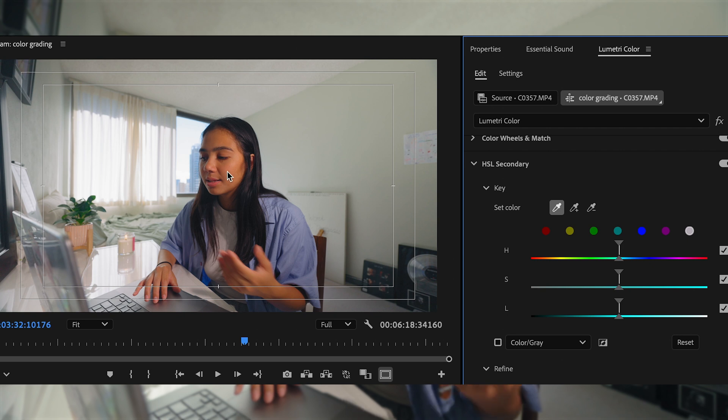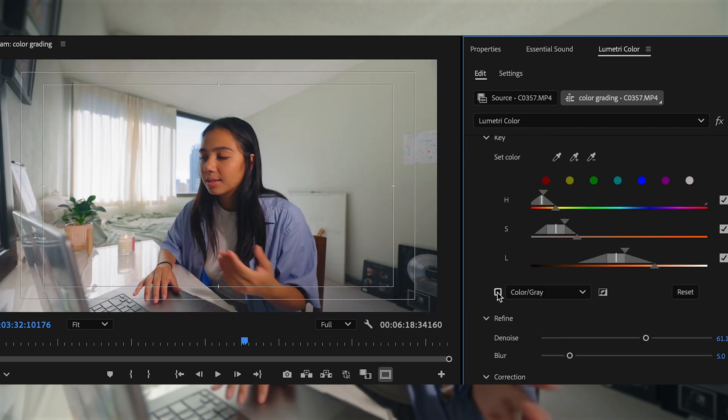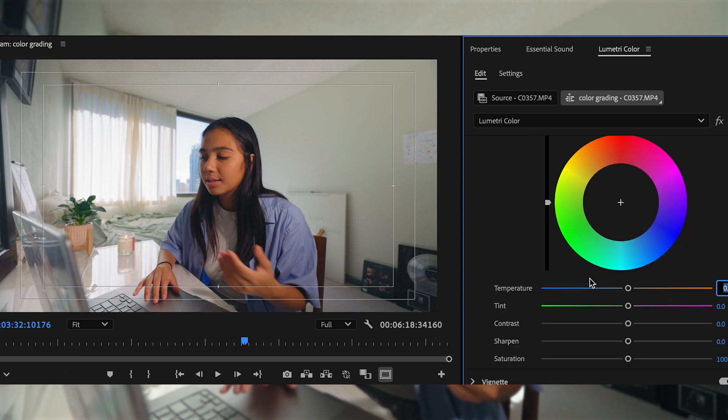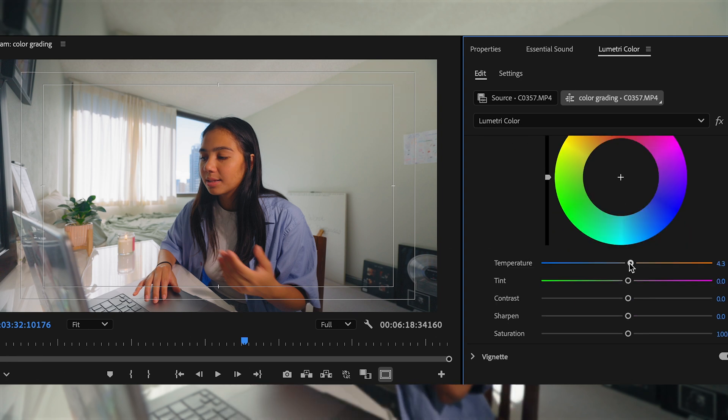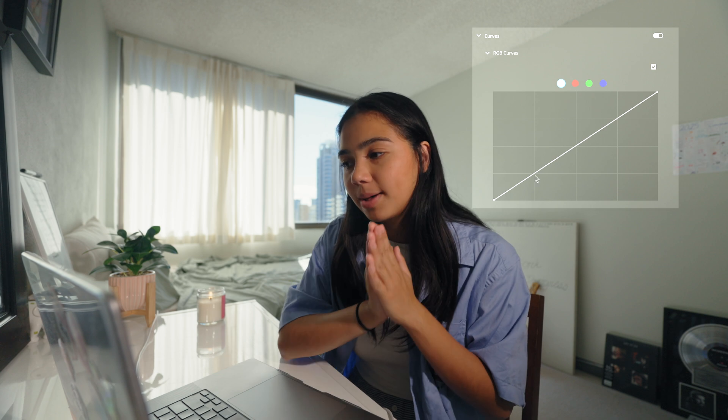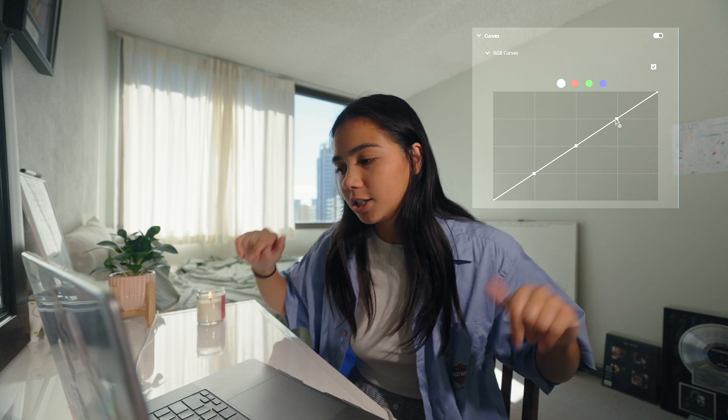For the HSL secondary, I usually won't really tweak this, but you can basically isolate any color in the image. If I select the oranges and the reds, which is usually my skin, I can pretty much fine-tune the temperature and tint to really make sure my skin looks good.